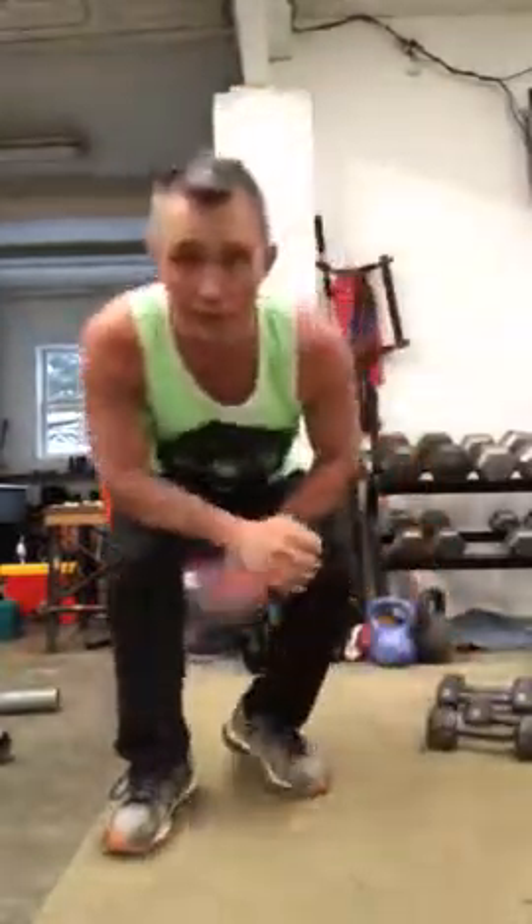So if you do this every morning, especially when you get up, you're going to stimulate blood flow, lymphatic flow, healing energy, cerebral spinal fluid that nourishes your brain. 90% of your brain gets nourished from movement in your spine. If you're not moving, you're dying. You got to move, stay adjusted, hydrate, do your spinal exercise in the morning and get moving.